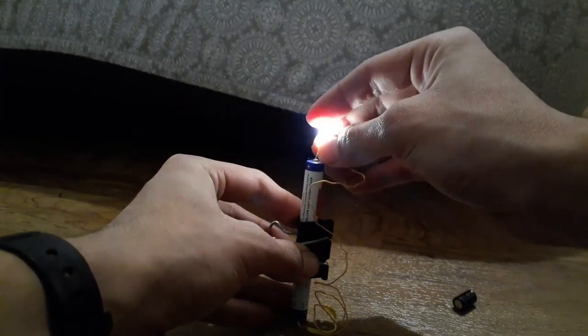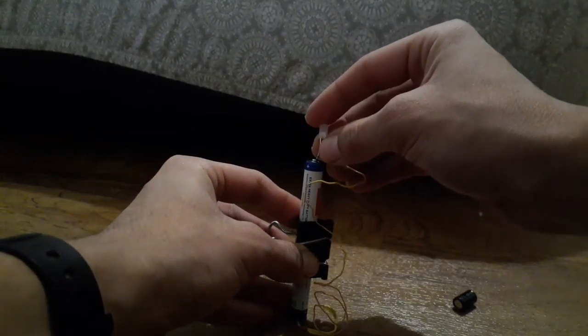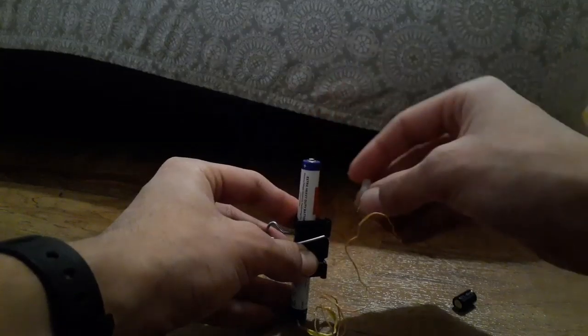You have two conductive surfaces overlapping but not touching, isolated by a non-conductor called a dielectric — that can be air, or better materials.